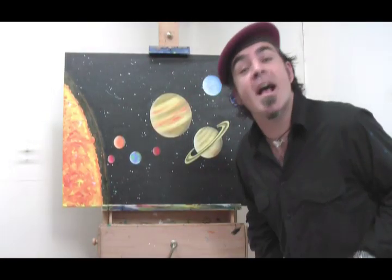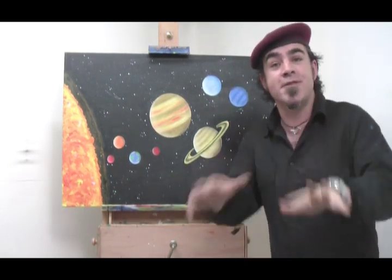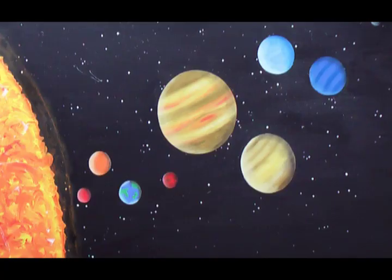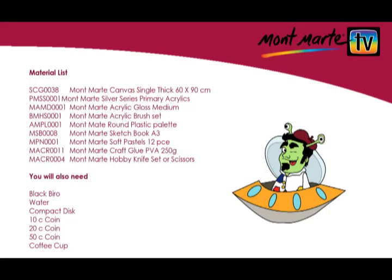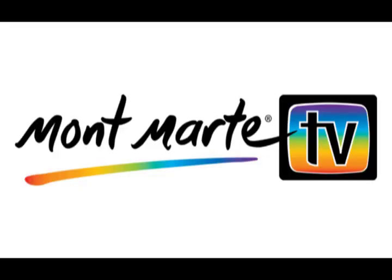Well there you have it — our solar system on a canvas. I really hope you try this one. It's fun, educational, and the kids are going to love it. Until next time, keep on creating art.